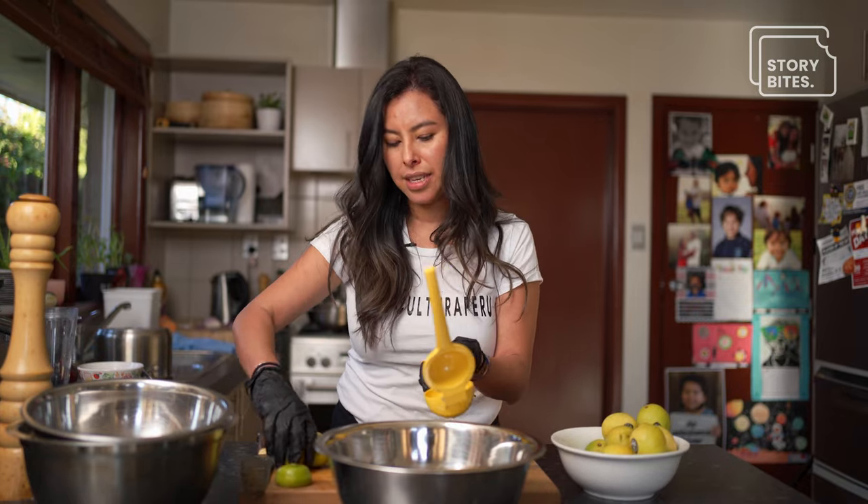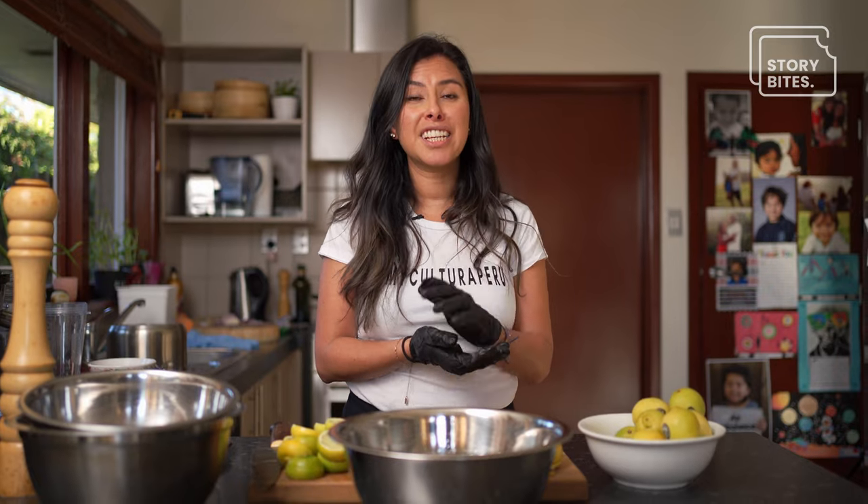Ceviche is very much from the coast, because obviously you would like to eat ceviche when it's hot. Because this is kind of raw, you would like to eat it in front of the beach with a glass of beer.